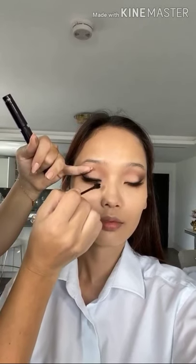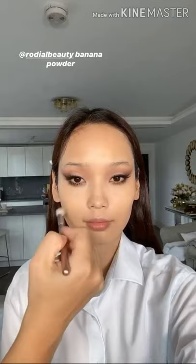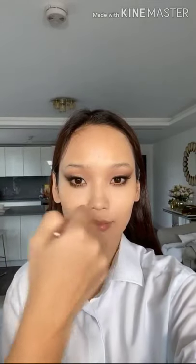Eyes are pretty much done, so I'm going to finish the skin. I'm using a little bit of the Rodial Banana Powder because this will help to set and mattify but also keep the skin looking really nice, bright, and fresh — especially around the under-eye area. I'm also going to make sure I powder under the cheekbones, because then when I add contouring it goes on really evenly and not patchy.